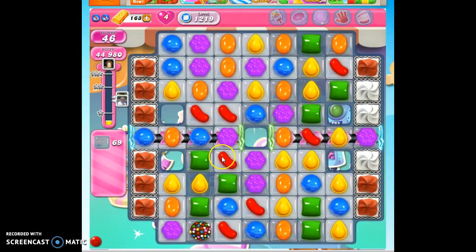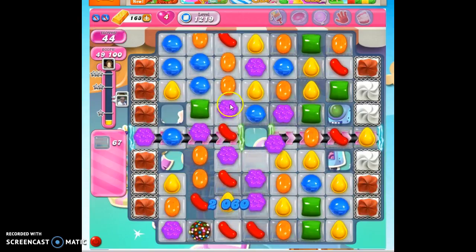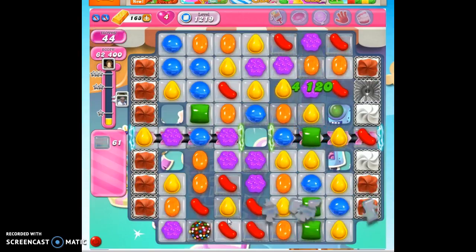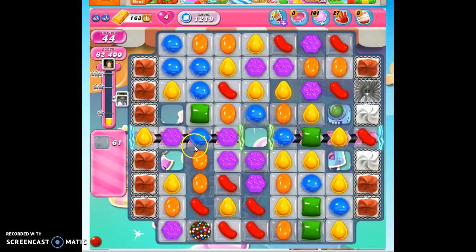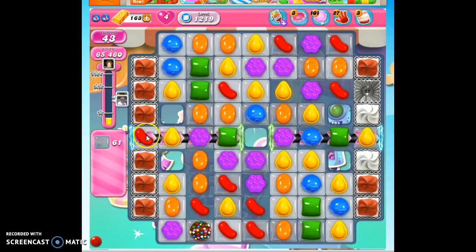Still looking for these options. Notice I made a color bomb and I'm just ignoring it — I would love to pair it with a special, so just holding out a little bit of hope for that. Remember, I have that conveyor belt to help me. See if I could get an orange to tick through, then I could get that set up.